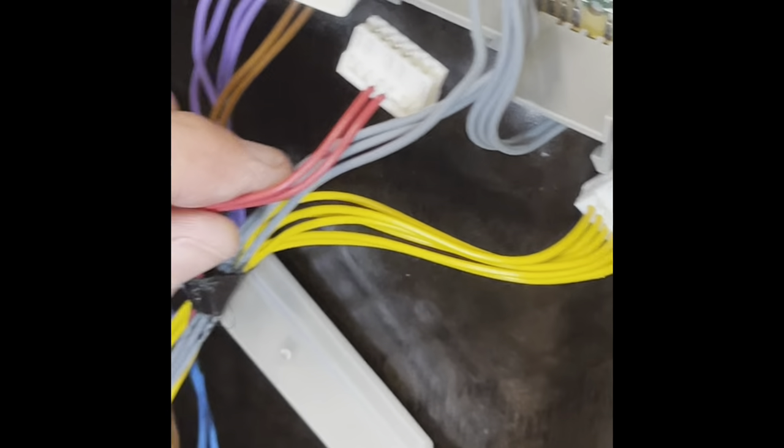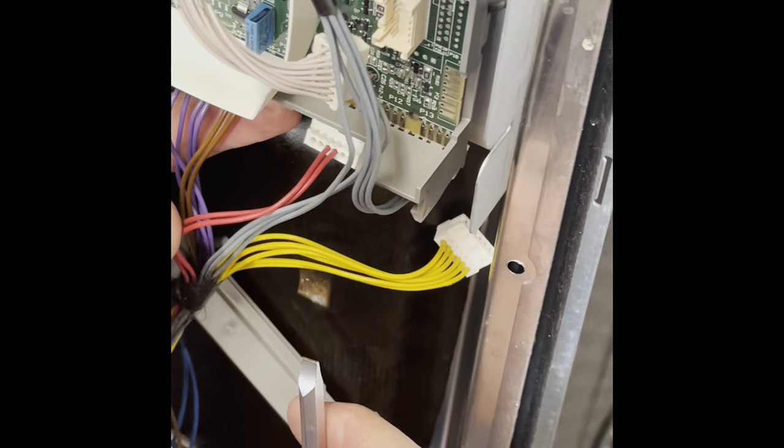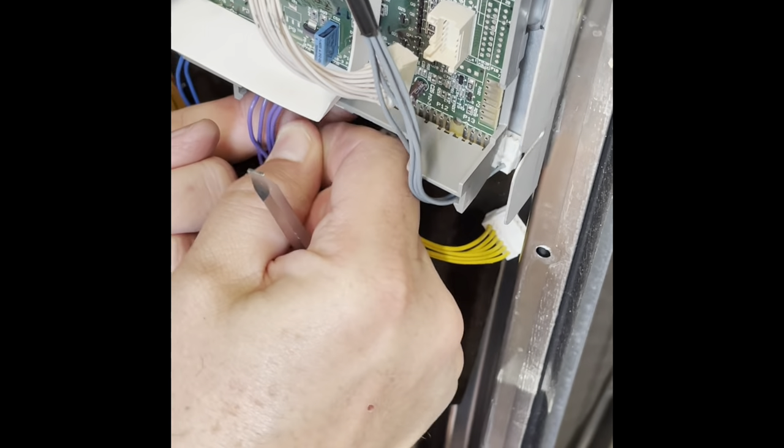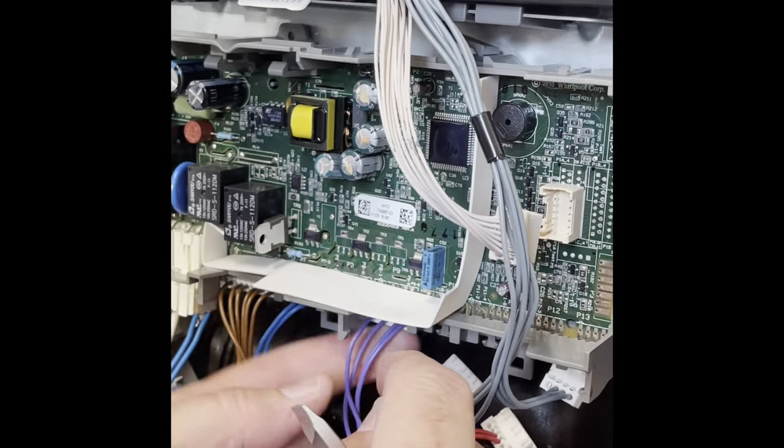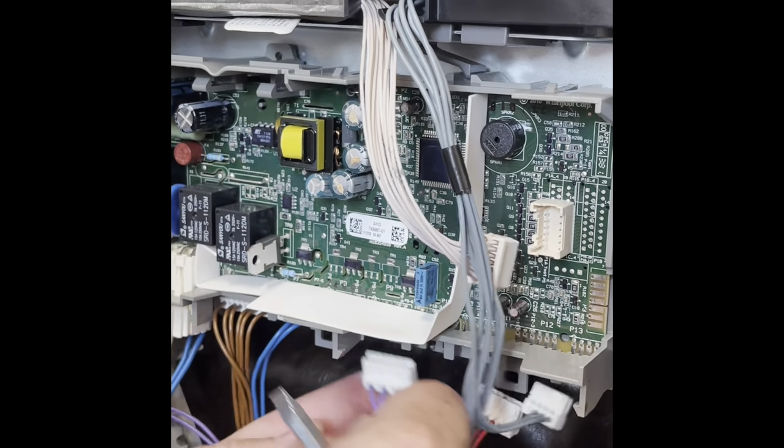Some of them can be a little tricky — just keep working, they come out easy. Don't force it or they'll break. This large purple one, you have to push back in the brown ones. And then they come out very easily.